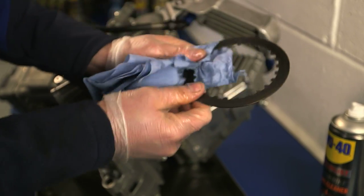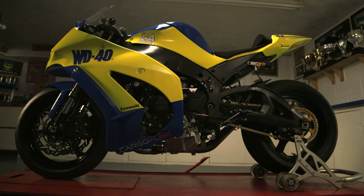Regular use of Brake Cleaner will eliminate clutch slip caused from dirt residue in working parts.